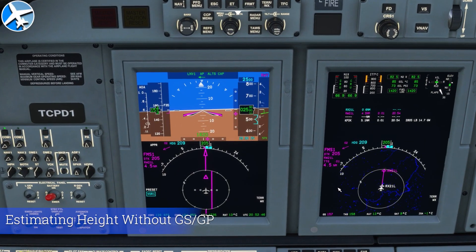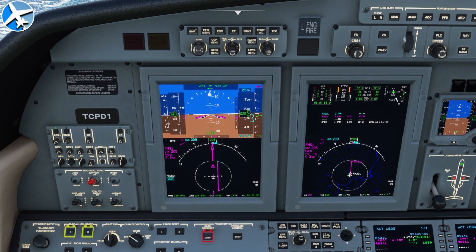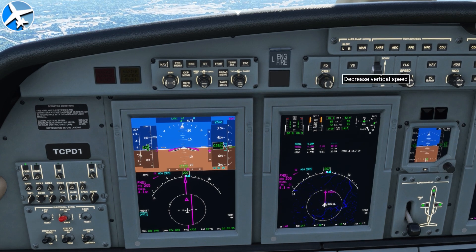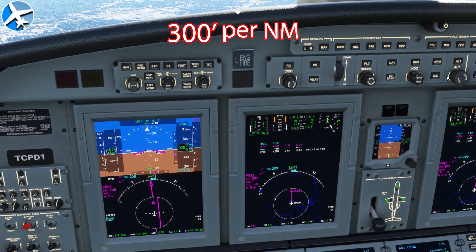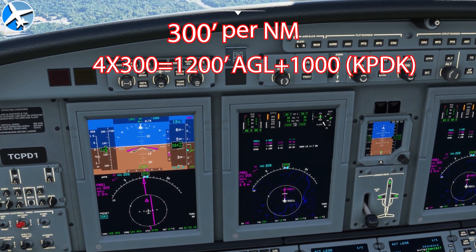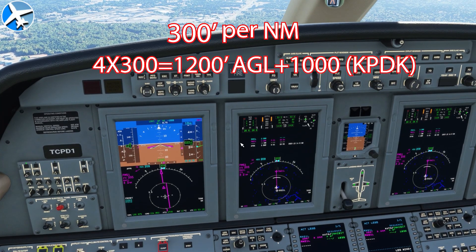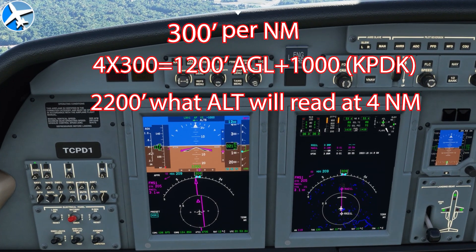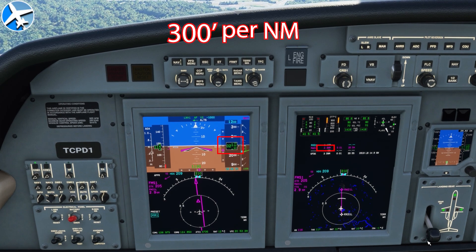For this trick, we have two parts: one to figure out how high we need to be at a certain distance, and another to figure out how fast we need to descend. Remember 300 feet per nautical mile. We're currently 4 nautical miles from the runway — 4 times 300 is 1,200 feet, plus the field elevation of 1,000 is 2,200 feet. At 3 miles, that would be 900 feet above the ground plus the field elevation of 1,000, which is 1,900 feet. So at 3 miles, we're going to be at 1,900 feet.